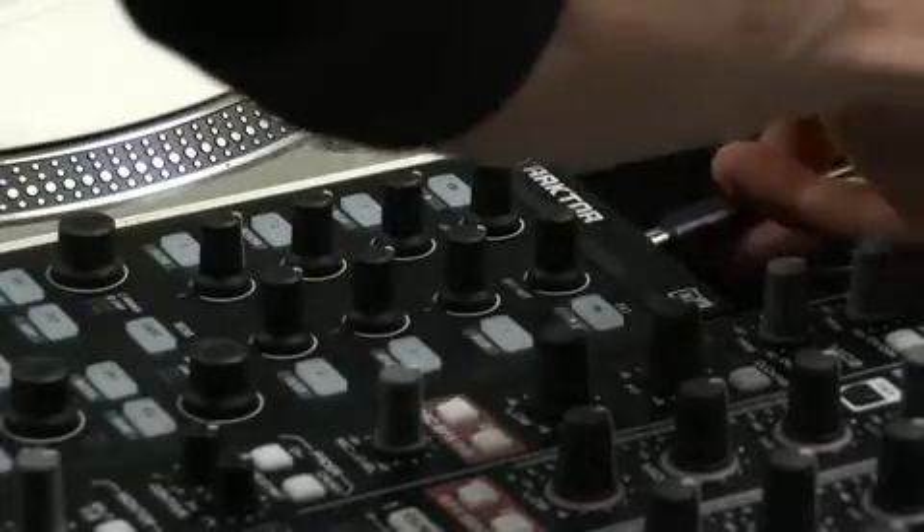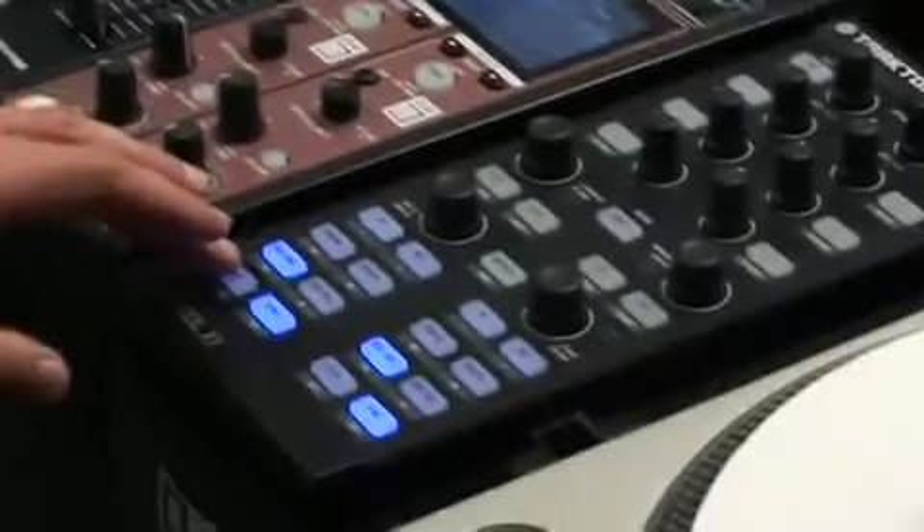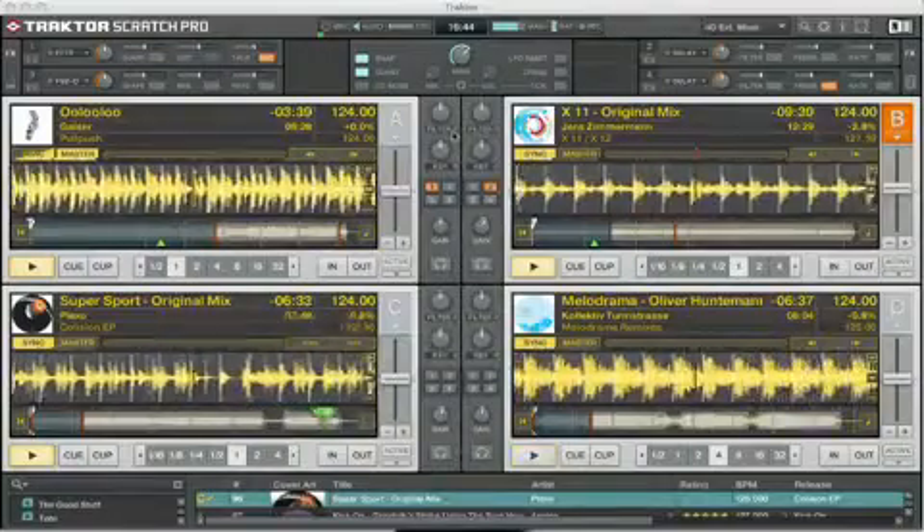DJs requiring four deck control can hot plug a second X1 for instant seamless access to decks C and D as well as FX banks 3 and 4.